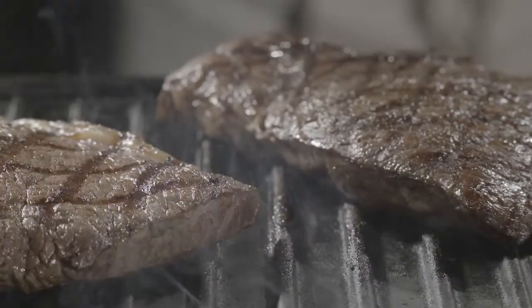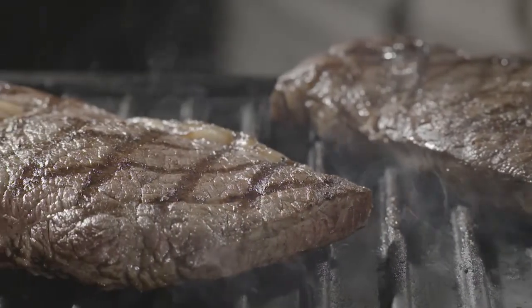Serve the steak with some roast potatoes or mash, with the kale and some grated parmesan over the top. Parmesan really goes well with this dish — it stands up to the kale and gives it a lovely full flavor.